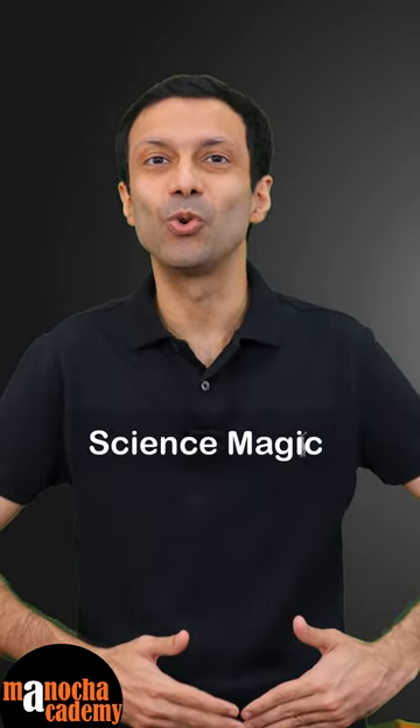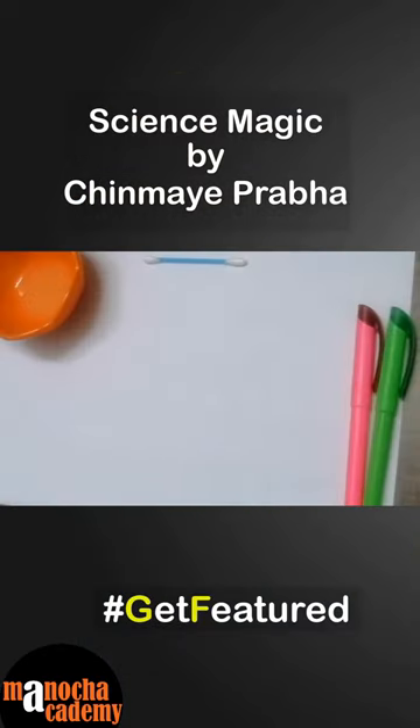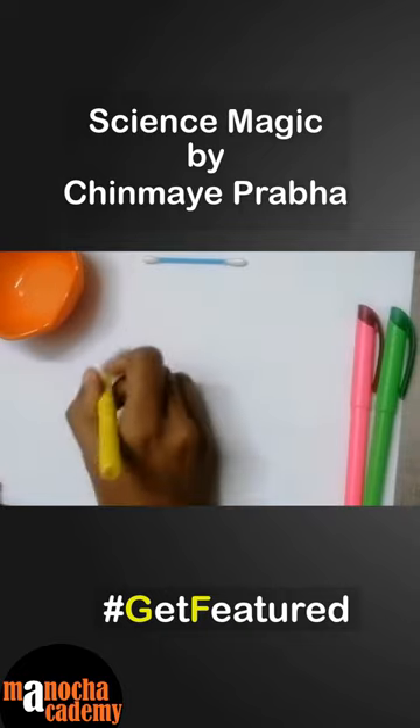Hi friends, are you ready for some science magic from our student Chinmay Prabha? Here it is. Hi everyone, do you know that lemon juice can be used to erase a highlighter ink?